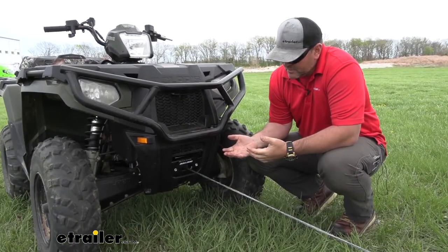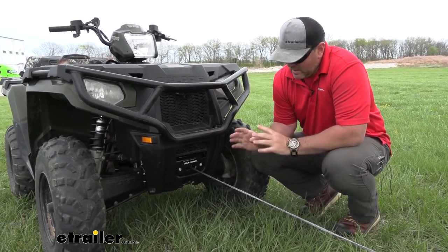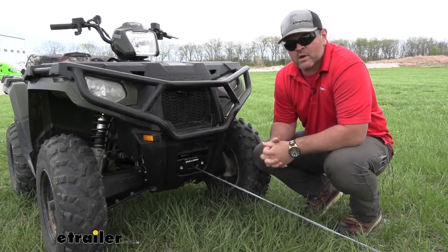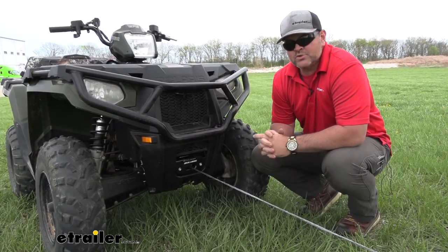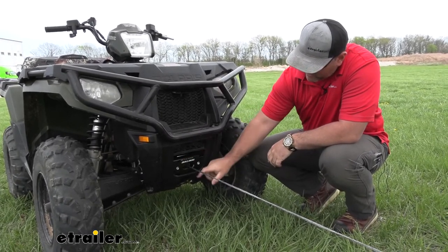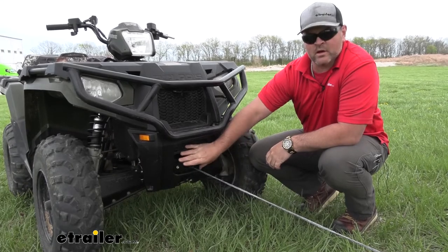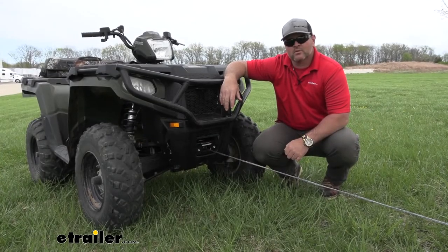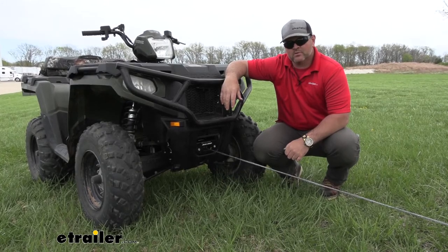As far as the installation process, the winch and the bracket — if you decide to go with the bracket — is going to come with all the necessary hardware to get them installed. The only trimming we had to do, and it was for this particular bike, is this small panel right here was still in there, so we had to cut it out in order to install the winch. That's going to do it for a look at the 2,500-pound ATV winch by Bulldog.